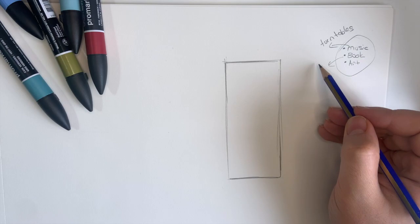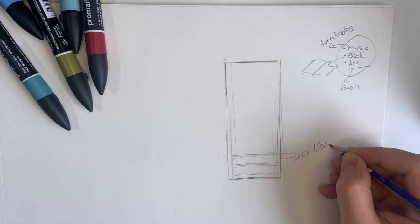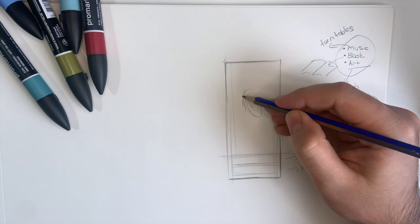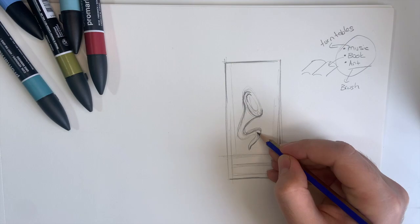I'm sketching some ideas right now with a drawing pencil. I sketch the horn of the turntable, and the tip of the turntable horn transforms into a painting brush. Then I imagined that this brush may be touching a book.